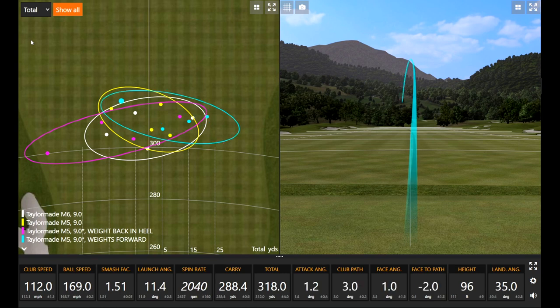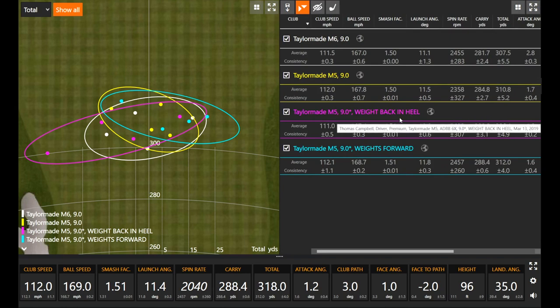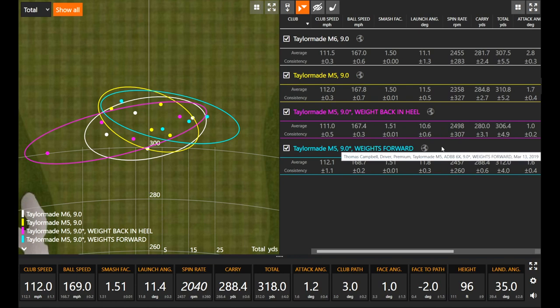That was probably the best swing of the day — 169 ball speed, closing in on the holy grail. By far the best numbers of the season for Thomas in terms of ball speed and spin rate, really impressive with the M5. Average ball speed of 168.7 — may not have seen that high an average yet this season. As for spin, TaylorMade advertises big spin rate changes going from back to front weight, but the shape of the shot also influences how a launch monitor reads spin.